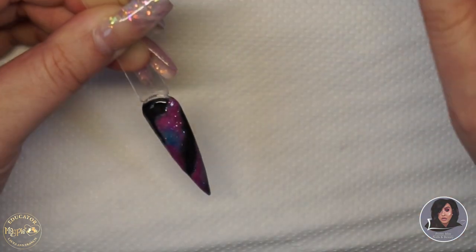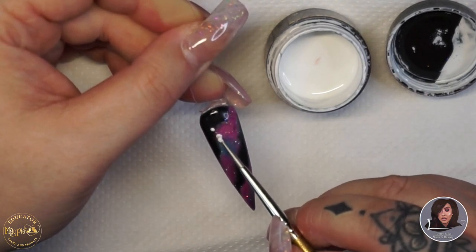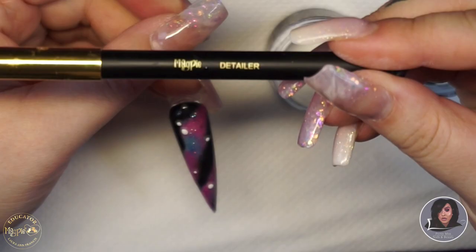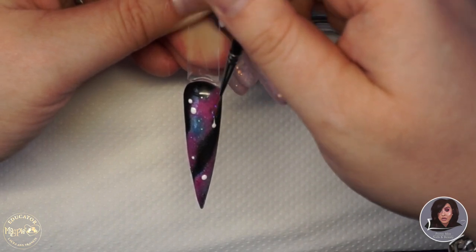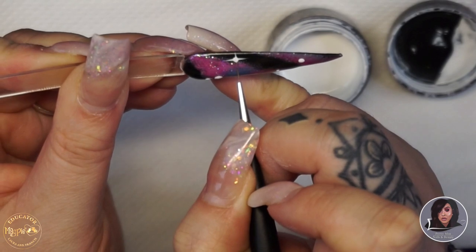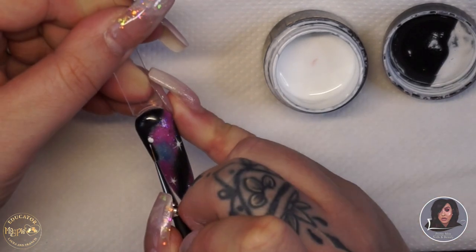Once you've done that, take Gimme Strength and cap the whole nail, then cure for 60 seconds. When it comes back out, wipe with Prep and Dehydrate, then using Magpie gel paint in white and a dotting tool, place random little circles all over the nail. Using the detailer brush — also by Magpie — very lightly drag the centre of each circle outward: up, down, side to side, and diagonally, to create little stars. If you don't like one, just wipe it off with prep and reapply.